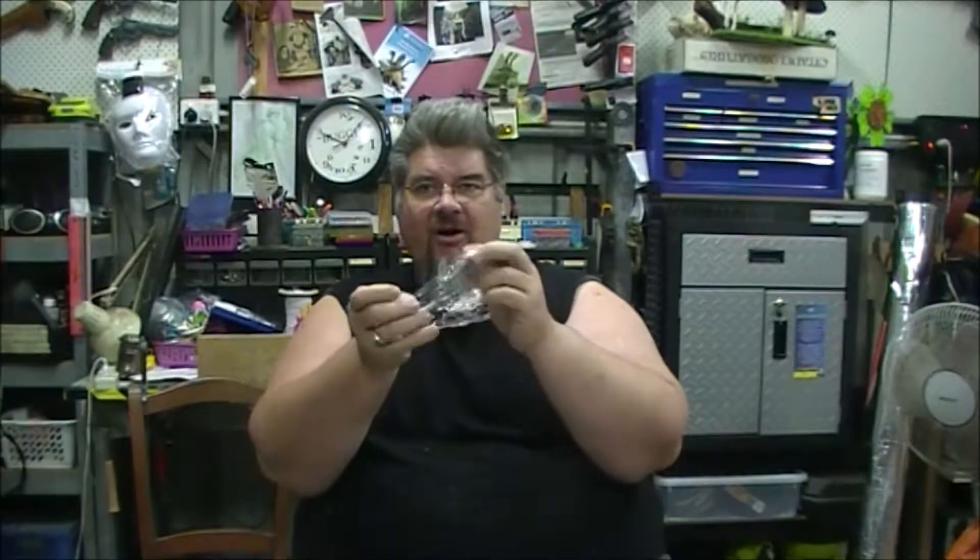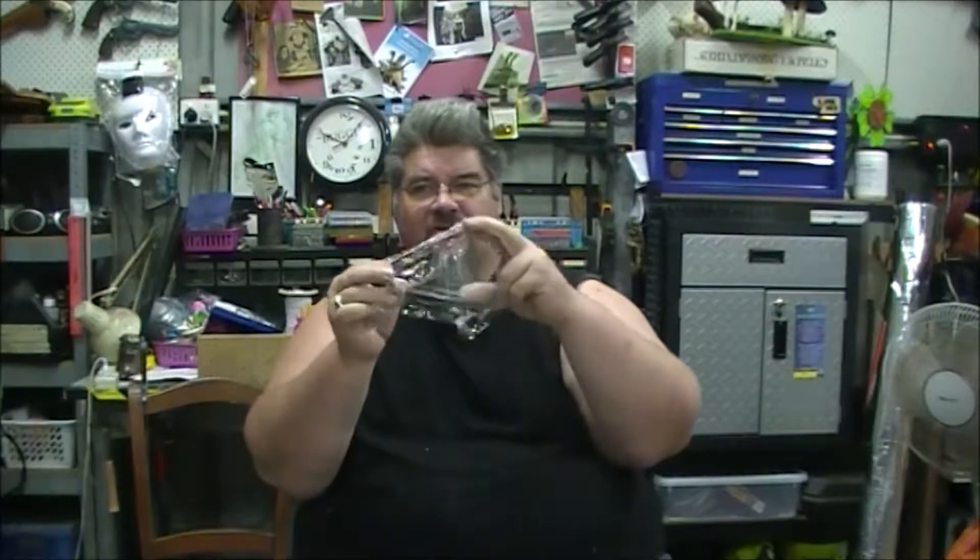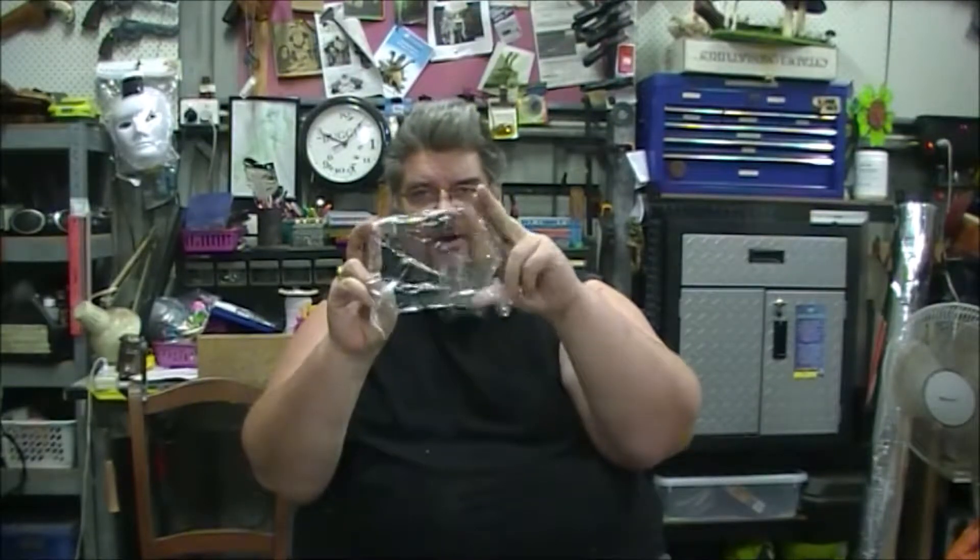You'll need a rubber band — the lighter the better, white is perfect. This is a little brown, but it will do. You'll need a little bit of cling wrap or saran wrap — I'll show you why this is important later. A chopstick, or a skewer, or a little rod — just something for the handle.